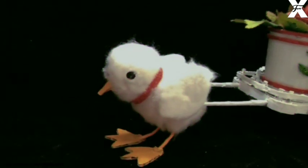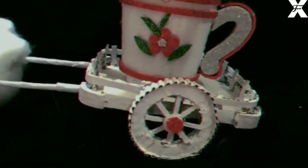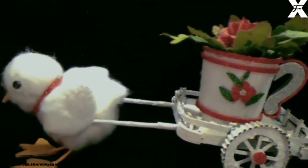Then I'll just attach the cart to the chicken. So as you can see, this is the final look guys — this is a very cute showpiece and can also be used for any craft with waste materials. I hope you liked my video. If you did, please make sure you give it a thumbs up and subscribe to my channel. Till next time, bye bye!